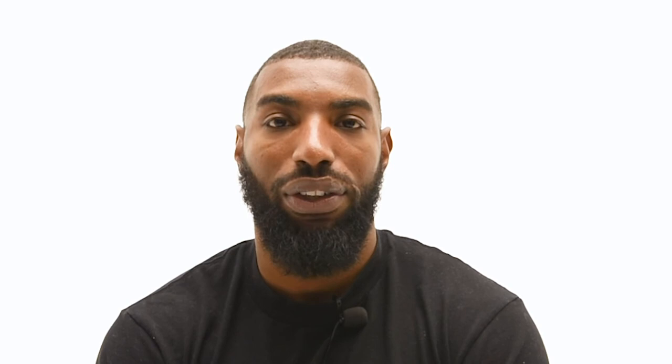Ok, this concludes my printed session. If you have any questions or would like to share how you would do it, please leave it in the comments. Thank you and see you in the next video.